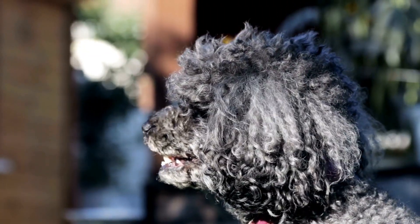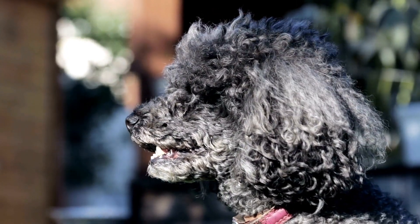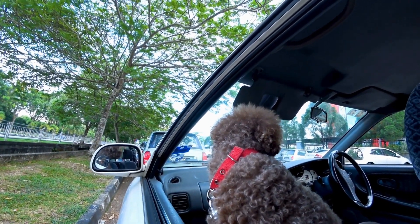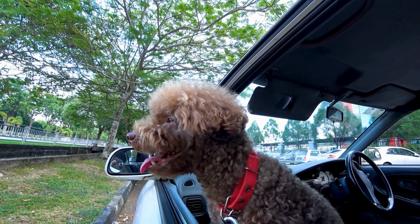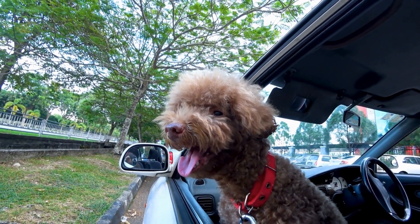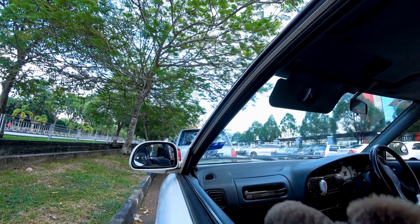Poodles, known for their elegance, intelligence, and playful nature, make wonderful companions. Their unique curly fur and charming personalities make them a favorite breed among dog lovers. If you're a proud Poodle owner, why not celebrate the bond you share with your furry friend by capturing their adorable paw prints in a creative way? Poodle Paw Print Art is a fun and meaningful project that allows you to create unique keepsakes that will last a lifetime.